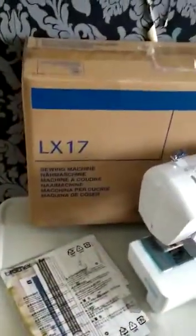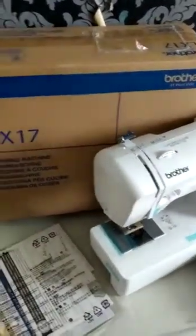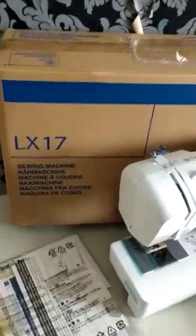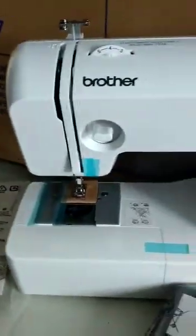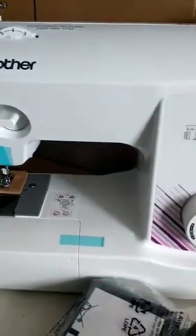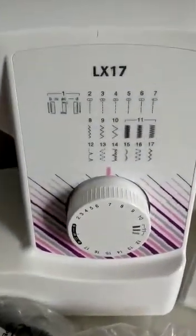I have just done unboxing the Brother LX17 — the 17 stands for 17 different stitch patterns. Here's the machine itself. It is of high build quality and I would definitely recommend it to anybody.